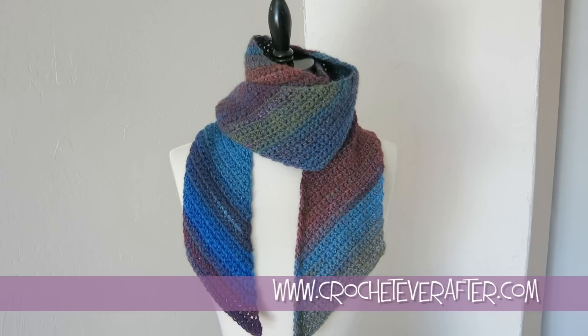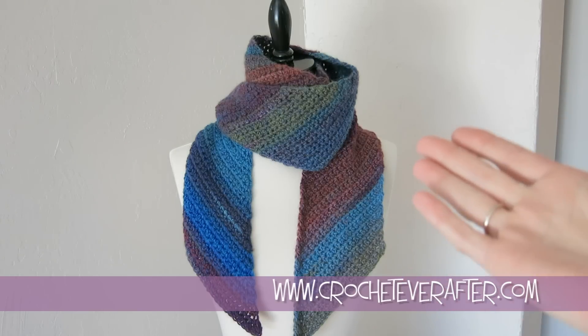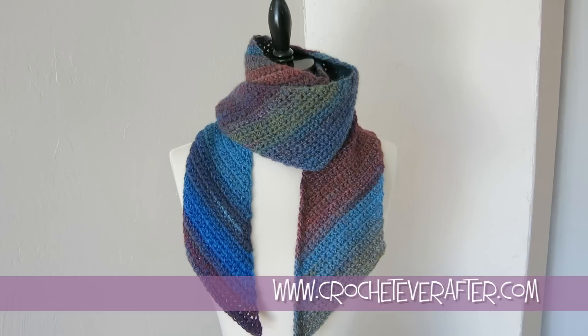If you head over to my blog — you'll see the link below — you can win two balls of the yarn that you see this pattern made out of. I used two balls to make this scarf, so you can actually make this scarf with the yarn that you can win. That'll be up for probably the month of January, so hurry over to enter with the link below. You'll also see the link to download the pattern, so do that and then you can go ahead and make it with me.